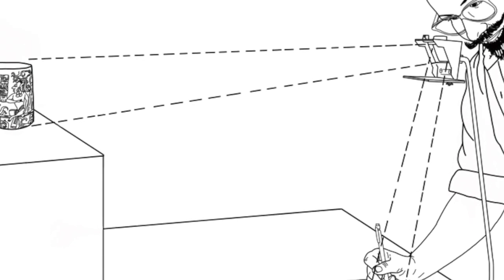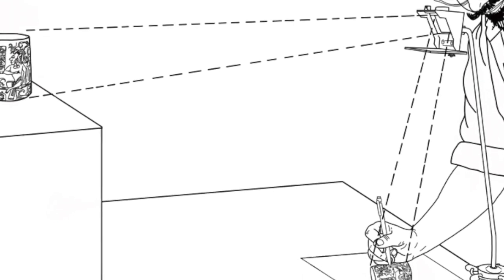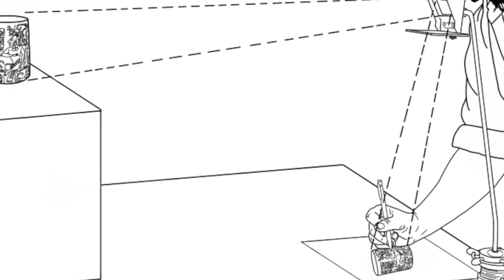So let's make one together. All you need is a small mirror, a small piece of glass, and some black card.